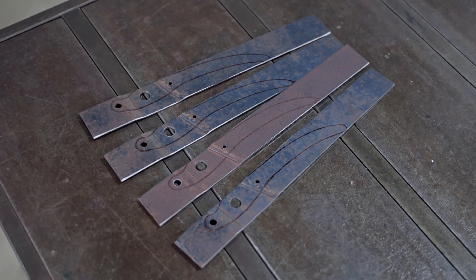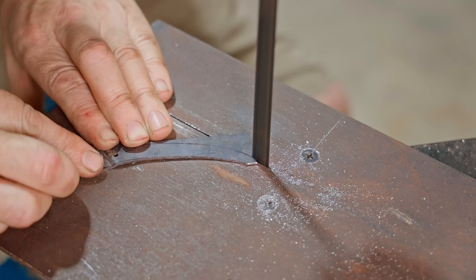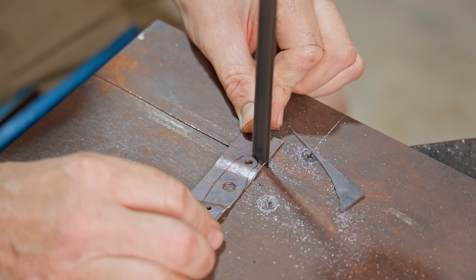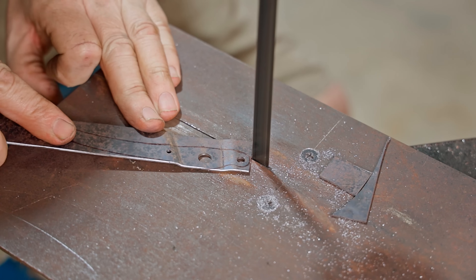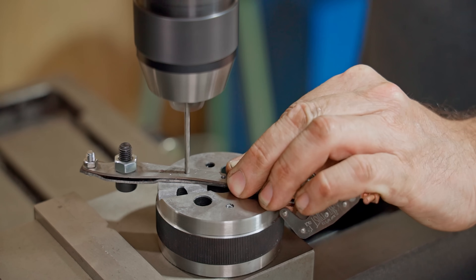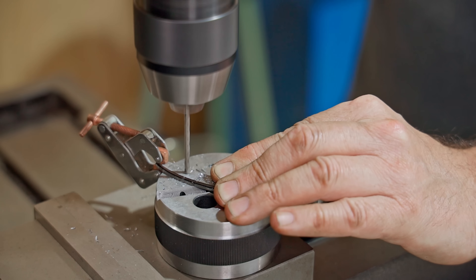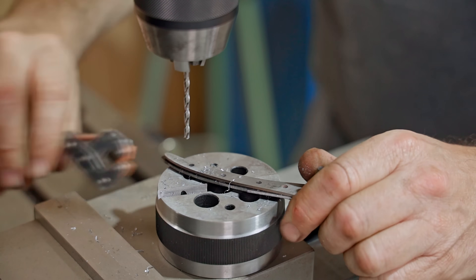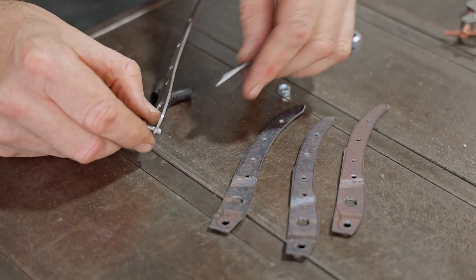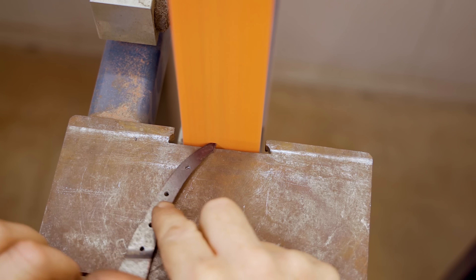Next I'll cut them out on the bandsaw. I've bolted on one of the flat handle pieces so I can use that as a guide to drill the holes for the pins, and then I do this for each piece. Now I'll grind them close to the line but leave a touch on, which will get blended off when the handle pieces have been glued together.